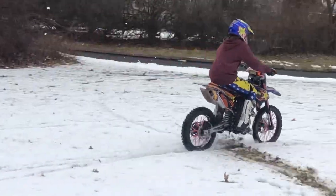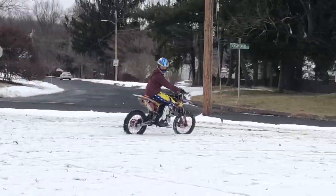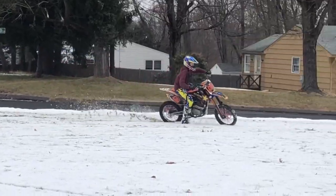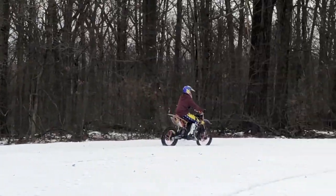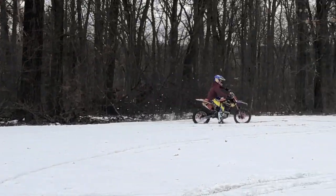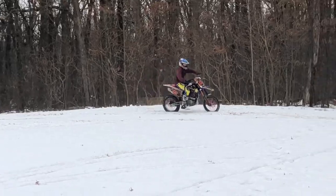The only difference is I put a bigger back rim on it. I put a 16 inch rim on the back because it's the same size as our 189, and the bikes are pretty much identical.